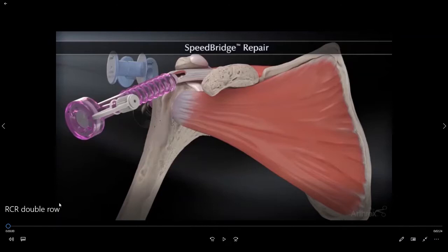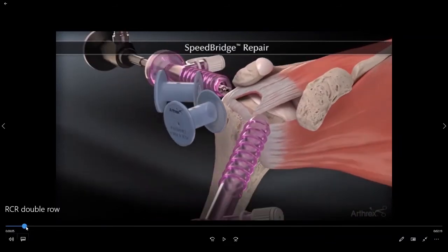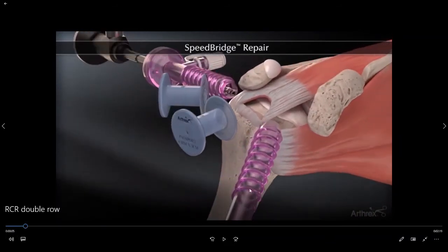In this video we're going to explain exactly how we fix the rotator cuff tendon back to the bone. In the operating room we gain access to the shoulder through a series of different portals or cannulas. This allows us to place the camera within the joint so that we can see the rotator cuff. You can see our camera here in the back of the shoulder, looking from the back towards the front onto the rotator cuff tendon.